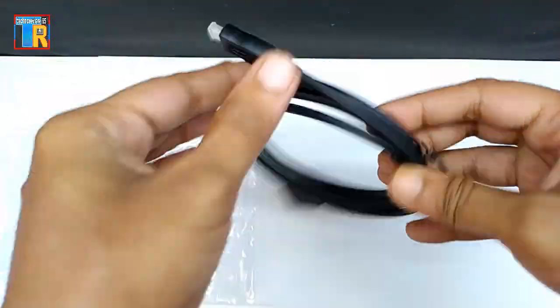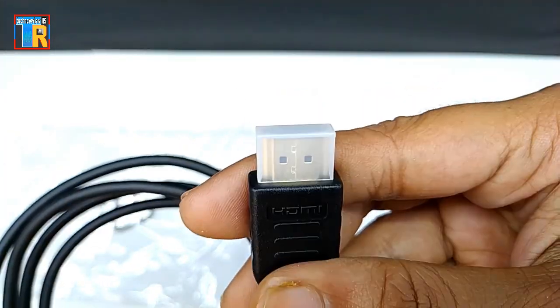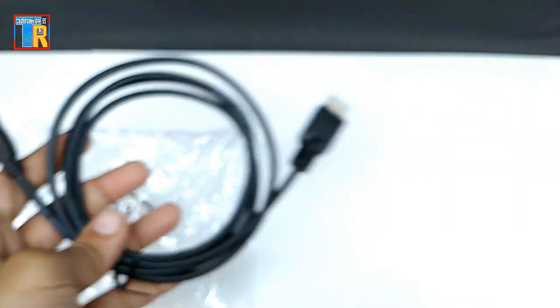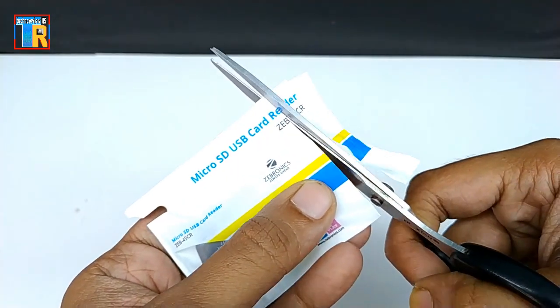There is a micro HDMI to HDMI cable. For Pi 4 you need it because Pi 4 has two micro HDMI ports. Also included is a Zebronics micro SD card reader.